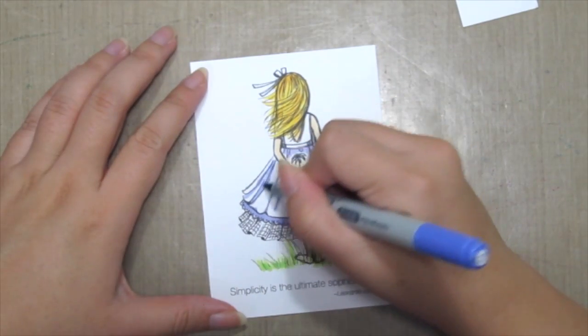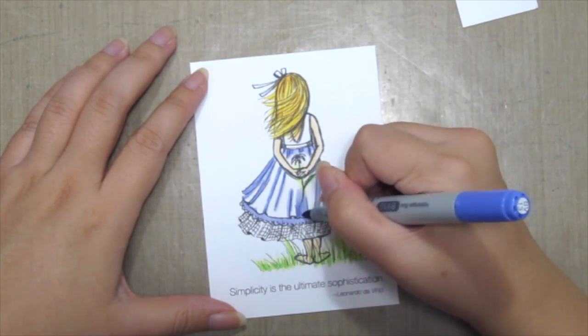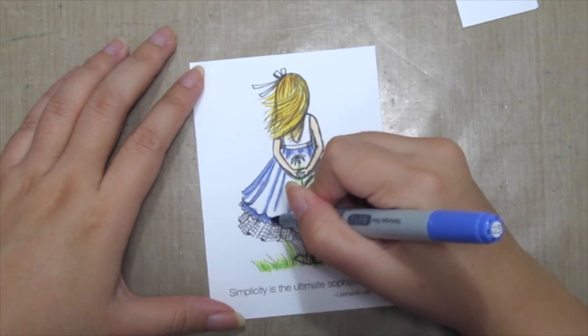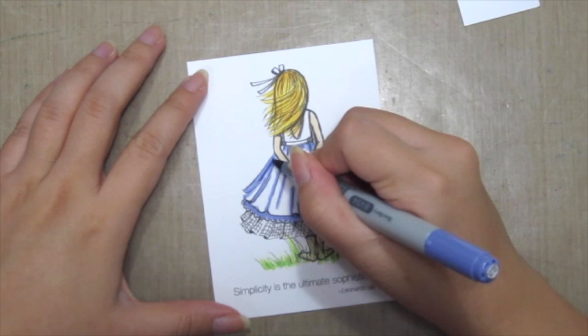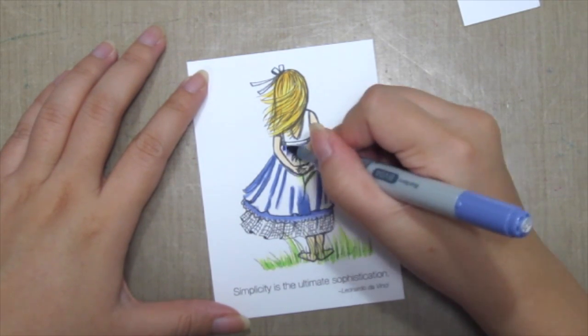Then going in with a medium shade of violet, I'm going back to the same places I've just colored with less intensity. Then grabbing the darker shade, I'm going back and coloring in the pleats to intensify it further.